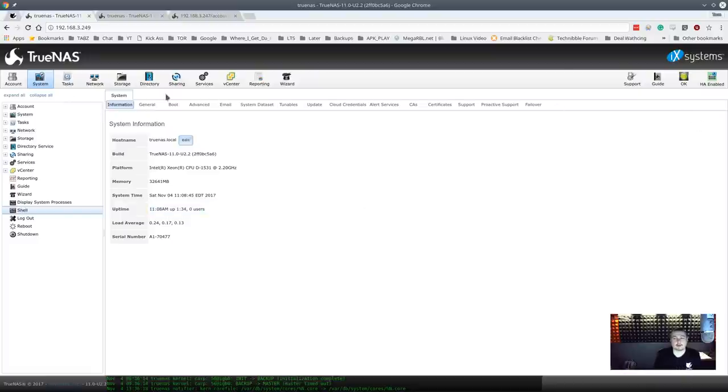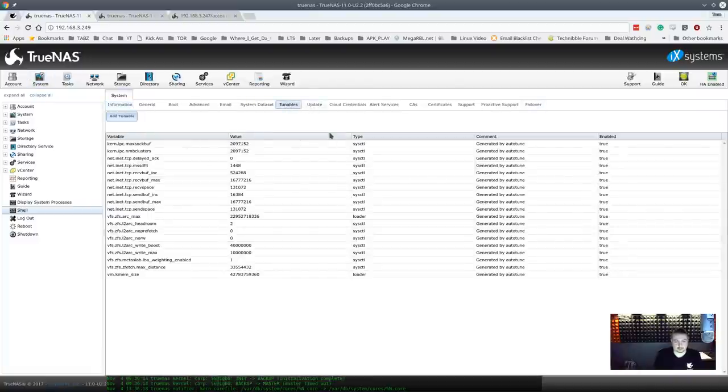TrueNAS is enterprise-designed, and in that environment you want really good support — uptime and support are both critical. One cool feature: tunables come pre-tuned because iXsystems understands the hardware very well and can optimize it for the exact configuration you ordered. When you order it, they build it and ship it already configured. They don't ship it in HA mode by default — you can request that if needed — but they ship it so you can get it on your network, and then one of their engineers does remote support to help you set it up.